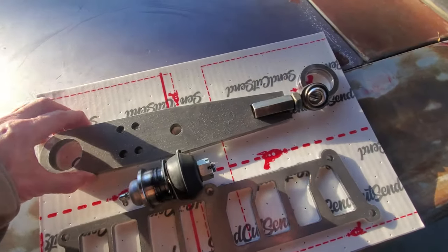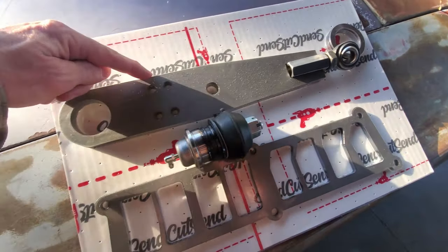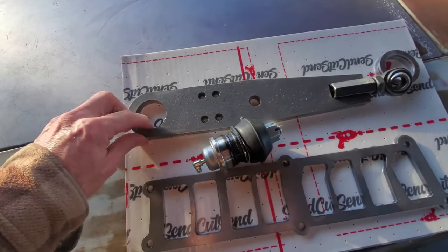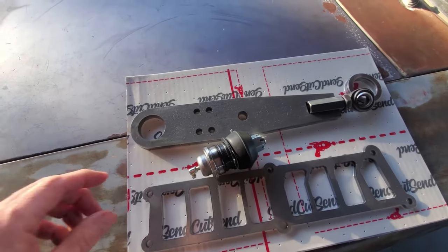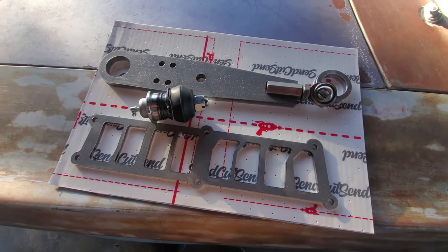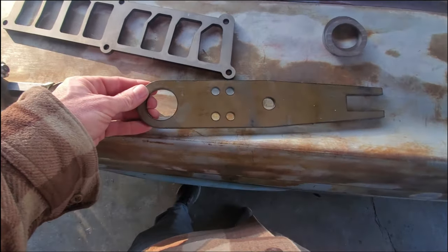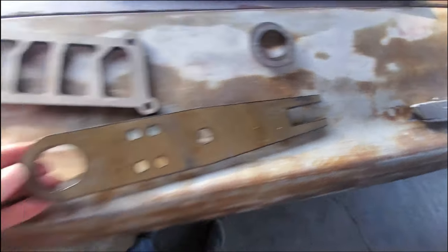Worst case if I need to beef up this quarter-inch plate, I can always add inch-by-eighth-inch strips and weld them, with an overhang on the low side to keep it from flexing - but I think these are gonna be strong enough. The factory ones are like 14-gauge sheet metal bent into a U shape, so I don't see how these could be any worse. This is just mild steel, looks pretty good. We're just gonna test fit the ball joint in front and the arm joint in the back and see what that looks like.